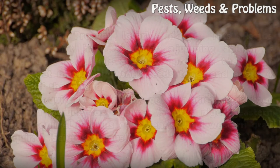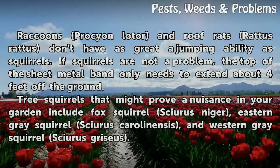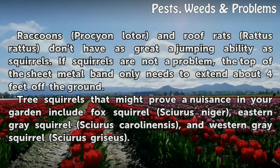Tips and warnings: Raccoons (Procyon lotor) and roof rats (Rattus rattus) don't have as great a jumping ability as squirrels. If squirrels are not a problem, the top of the sheet metal band only needs to extend about 4 feet off the ground. Tree squirrels that might prove a nuisance in your garden include Fox Squirrel (Sciurus niger), Eastern Gray Squirrel (Sciurus carolinensis), and Western Gray Squirrel (Sciurus griseus).